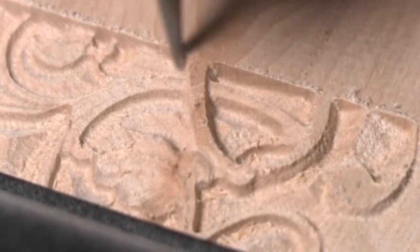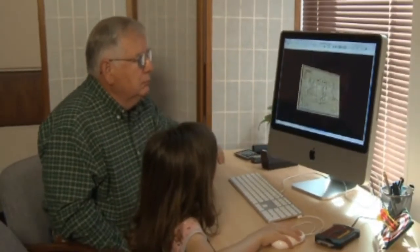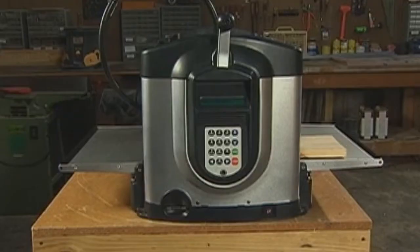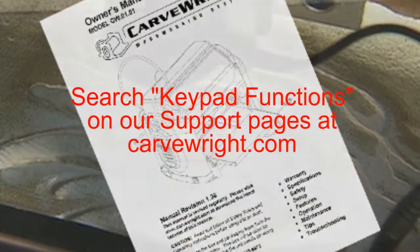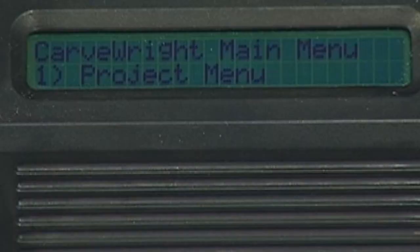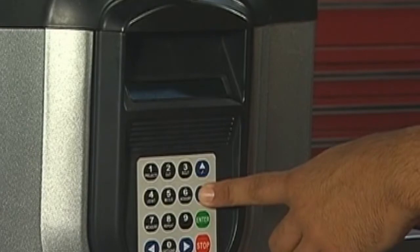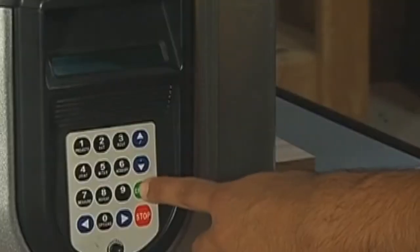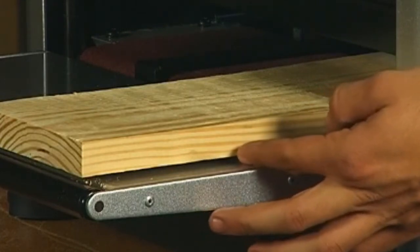The main purpose of the Carverite is to carve and cut intricate patterns and designs created through the Carverite Designer software. There are other built-in woodworking functions on board the machine as well. To learn how each of these functions is accomplished, please refer to the Owner's Manual. Once the machine is powered up, the LCD will automatically display the project menu. Use the up-down arrows to locate the project you wish to carve and press Enter. Once your project is selected, you can load a properly prepared workpiece into your Carverite.